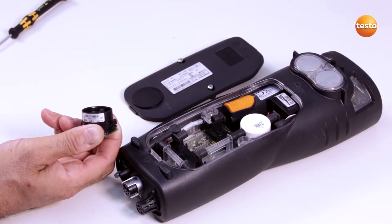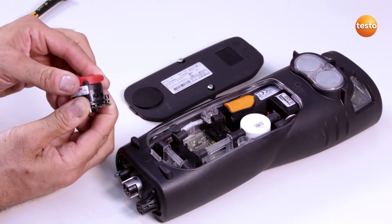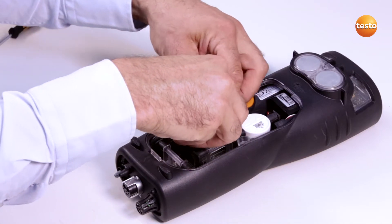When replacing the filter, I need to make sure that all markings match up and I avoid touching the sensor electronics. Then I insert the sensor back into the slot and connect the sensor to the hose connections.